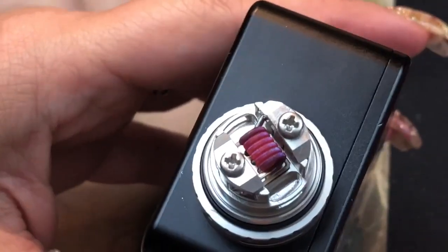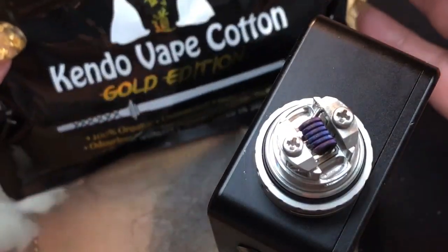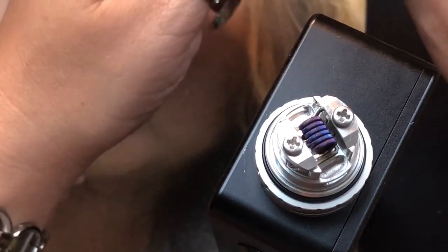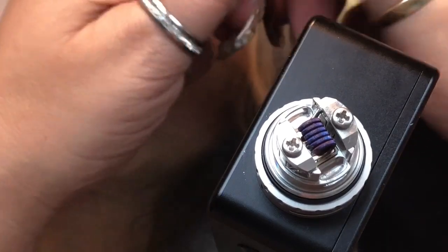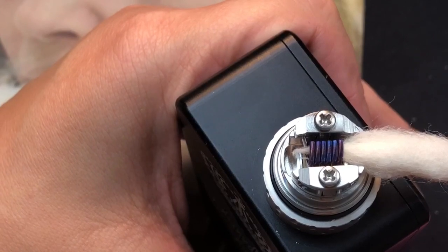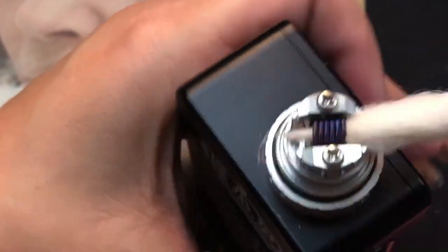Now I'm getting my cotton. I'm using Kendo Vape Cotton, the Gold Edition. I'll cut out a piece, twist it just a little bit, and put it through. This is a 3 millimeter diameter coil so the cotton should fit in just nicely. Let me use my tweezers to help guide it — twist and turn, not too tight, not too loose.